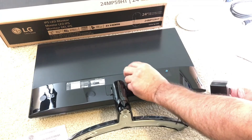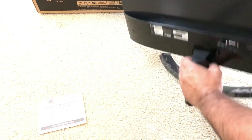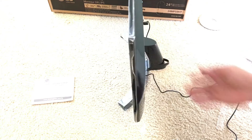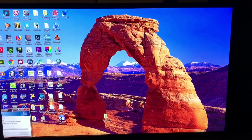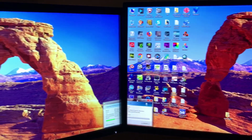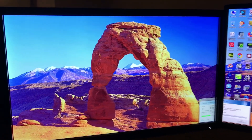You can adjust it higher or lower. Here we have it compared with the Gateway monitor.